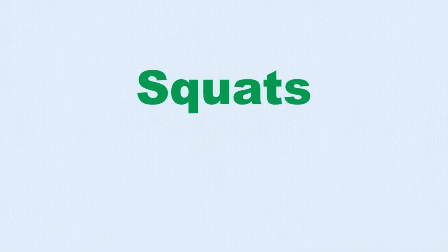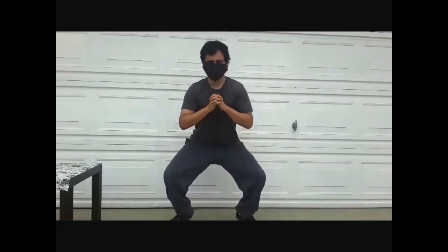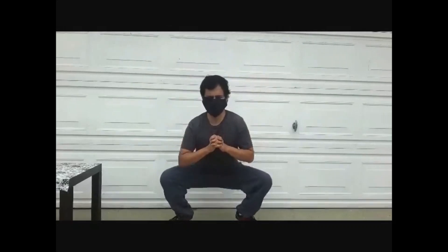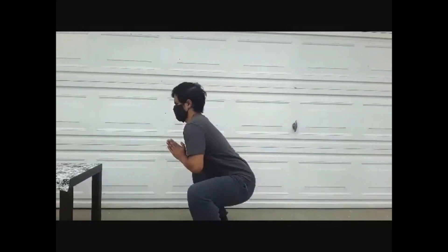Next, we have squats. Stand up straight with your feet at shoulder length. Then bend both of your knees and lower your body, keeping your back straight as you do so. Bend as much as you feel comfortable — aim to reach the floor, as if sitting down.